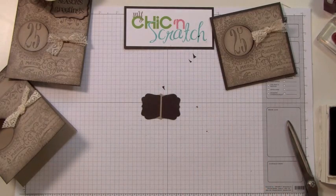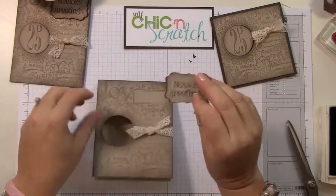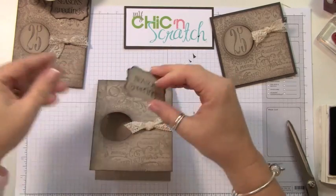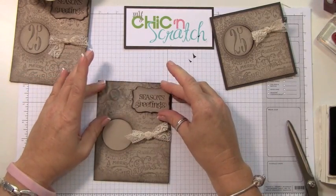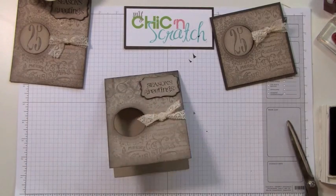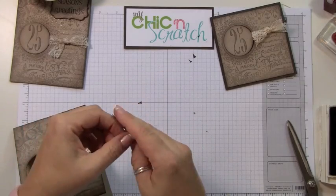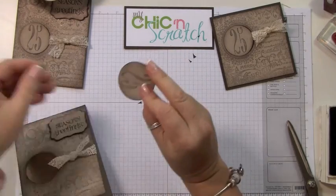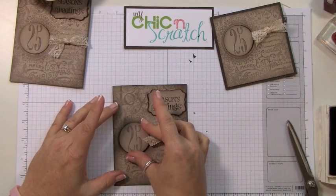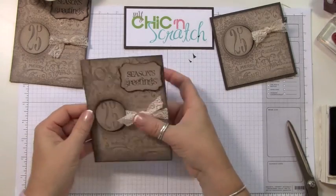Put a dimensional on here — a couple actually, one on each side. After we add this we have two more steps. I forgot to pop the 25 in there so we'll add a dimensional to this as well. You wouldn't have to use this 25 — you could use one of our other stamps.